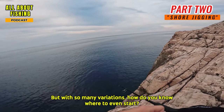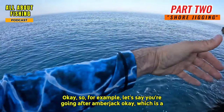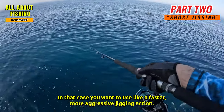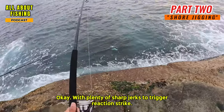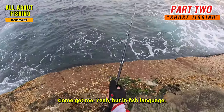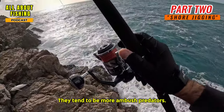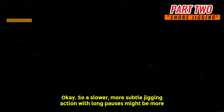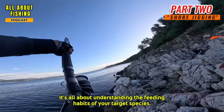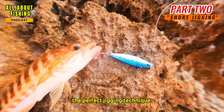A good rule of thumb is to match your jigging style to the fish you're targeting. For example, going after amberjack — a powerful, aggressive predator — you want a faster, more aggressive jigging action with plenty of sharp jerks to trigger a reaction strike. If you're targeting something more laid back, like grouper, which tend to be ambush predators, a slower, more subtle jigging action with long pauses might be more effective. It's all about understanding the feeding habits of your target species.